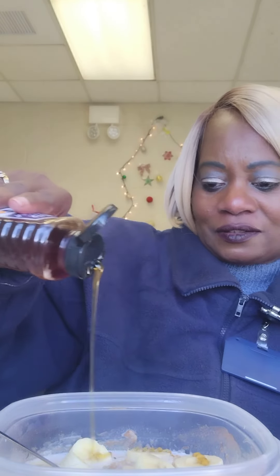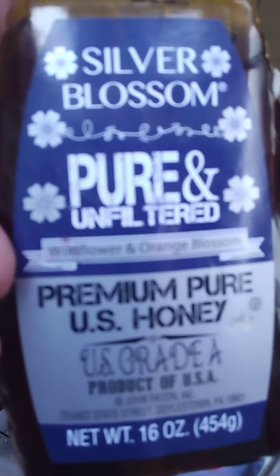This hearty oatmeal will fill you up. You're going to cut that banana — this is at work, so you've got to find this stuff or just bring it to work with you. Cut that banana up on here. This is a hearty oatmeal dish for lunch. I added honey — if you don't think there's enough honey, just add a drizzle on top. This is pure and unfiltered honey, so you want to invest in a better honey.